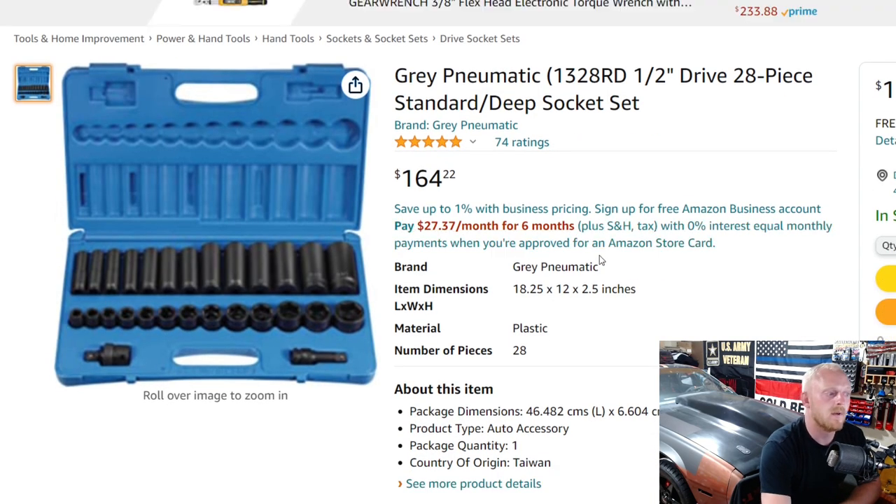Here's another Gray Pneumatic set that includes both shallow and deep, but specifically SAE only. You can get a set just for metric or just for SAE — they have a lot of different options. This one is $164, 5 stars at 74 ratings. At 28 pieces, that's $5.86 per piece — a little cheaper than the $6.14 set. Gray Pneumatic is a good option, but purchasing from Amazon is something you really need to think about regarding the warranty, especially if you're using these sockets day in and day out.